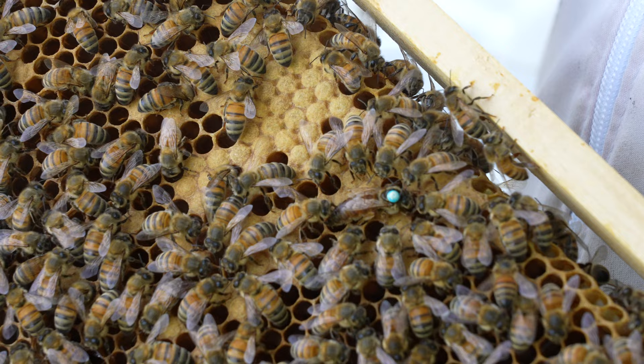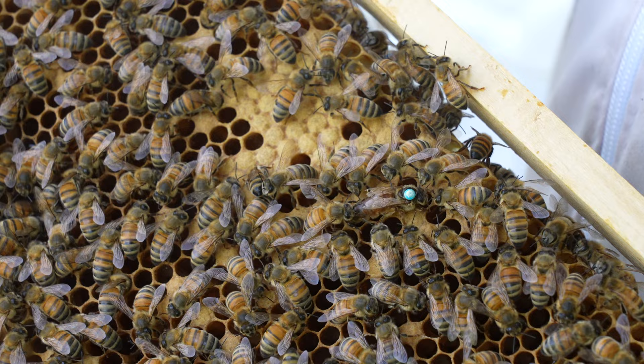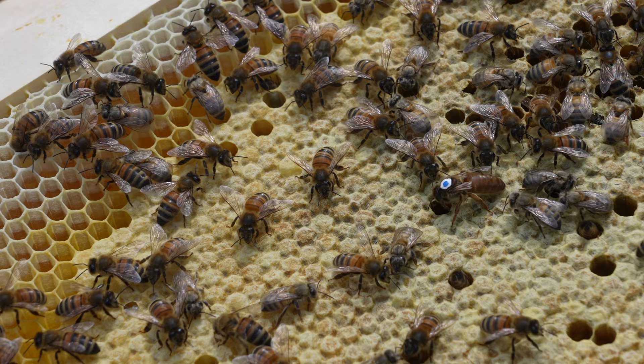Any of the F1 daughters that aren't perfectly calm are taken off to other apiaries. We keep the very best of the best breeder queens and F1 daughters in this apiary and we use it as a mating apiary as well. In today's video I'm just going to give you a snapshot of the two very best breeder queens that we've got — one from Lutz Egger, one from Duncan Simmons.